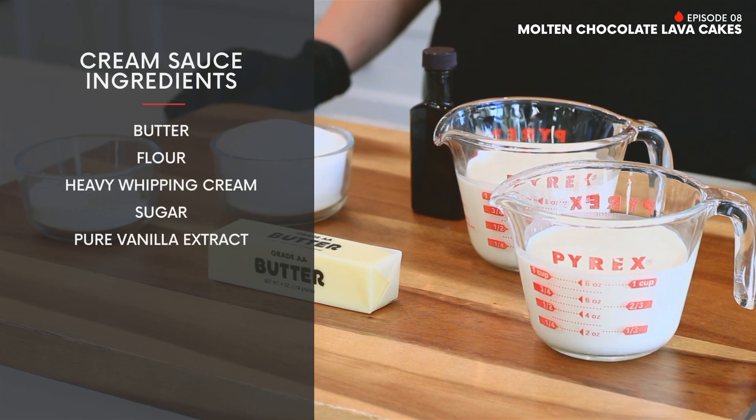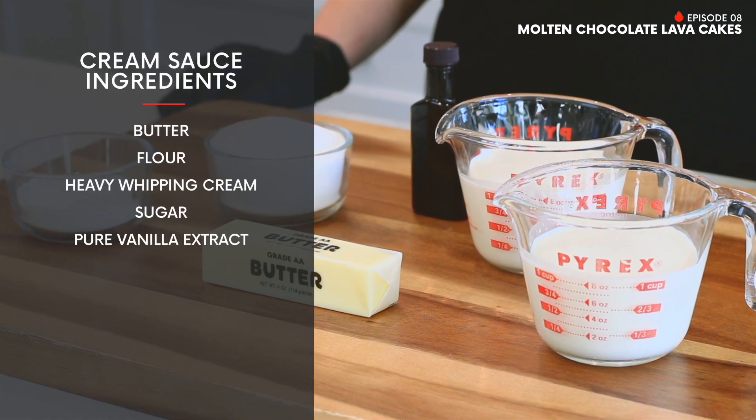And for our cream sauce, we will use butter, flour, heavy whipping cream, sugar, and pure vanilla extract. And for garnishing, we'll use Hershey's chocolate syrup. Now that we've gathered all our ingredients, let's get baking.